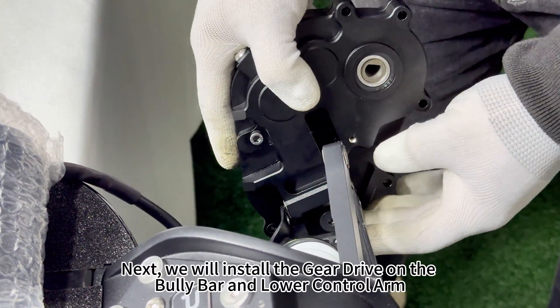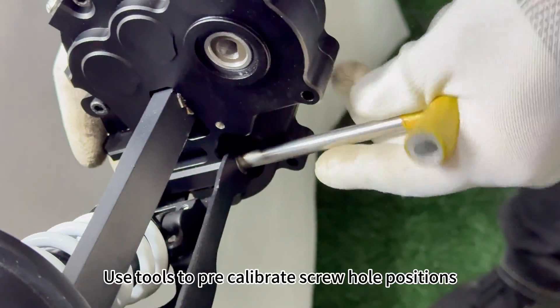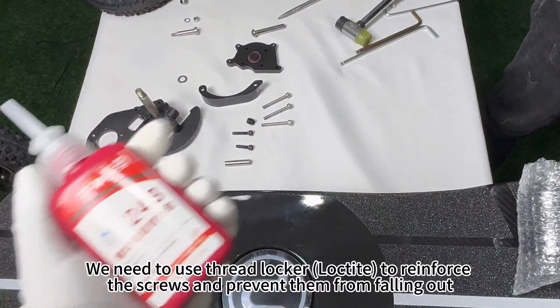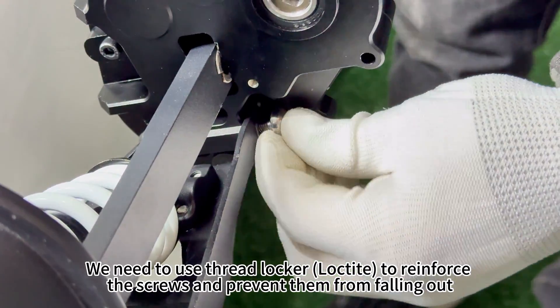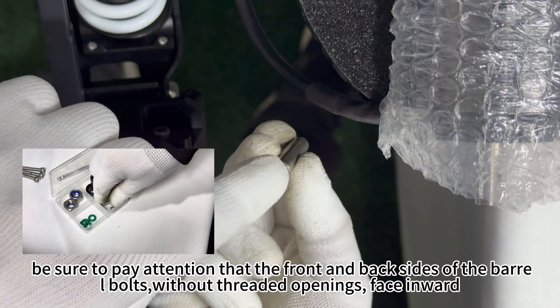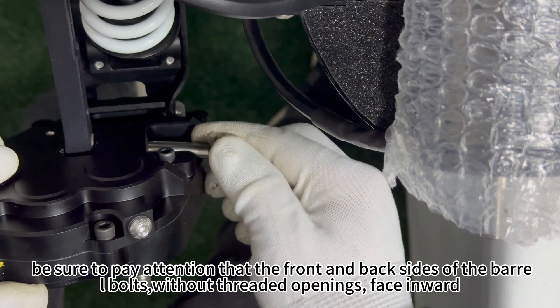Next, we will install the gear drive on the Bully Bar and lower control arm. Use tools to pre-calibrate screw hole positions. Pick up the screws that were previously removed and install them. We need to use thread locker — Loctite — to reinforce the screws and prevent them from falling out. When installing the fixing screws of the Bully Bar, be sure to pay attention that the front and back sides of the barrel bolts, without threaded openings, face inward. These screws require thread locker.